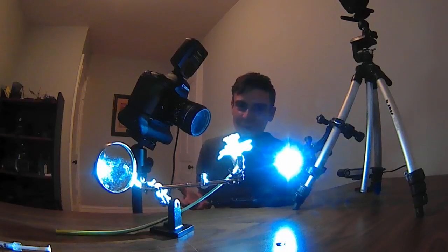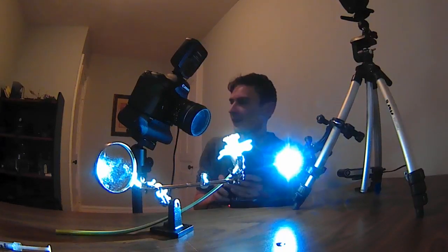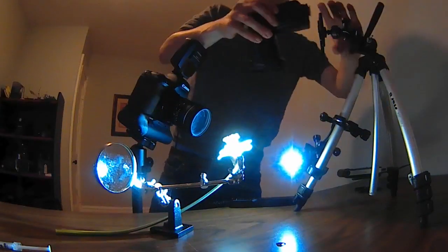This is the shot I wanted to create and I pretty much got it — I'm really happy with it. But I'm not done yet as we still need to add the blue mist into the background. I'll see if I can get this flash mounted on a stand so it's a little easier to handle.